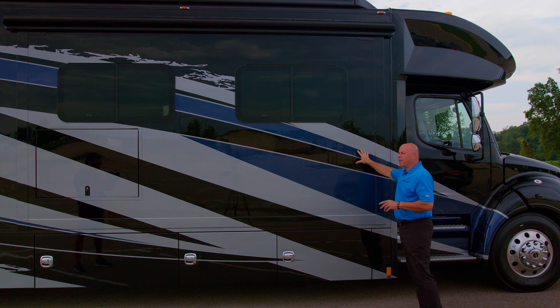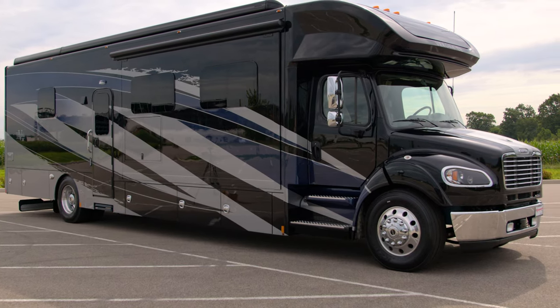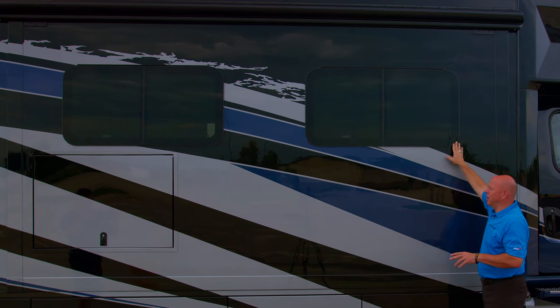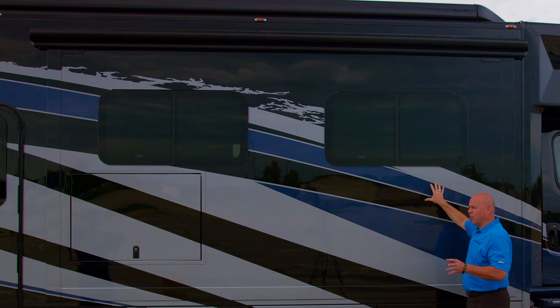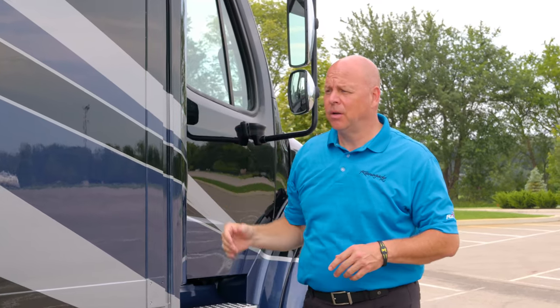As we transition down the camp side of the coach, I want to point out the exterior paint. Renegade offers five exterior colors for the 2023 model year — this happens to be the Maritime, a really nice blue. Also want to point out the frameless windows: these are dual pane insulated windows all the way around the coach. Just above that is a slide out topper — Renegade uses slide out toppers on all of their units — and above that is your primary campsite awning, which is a Girard two-stage awning.